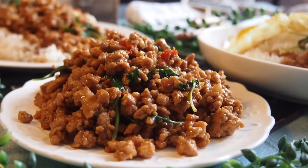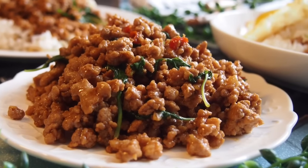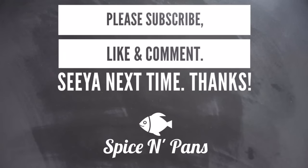And ladies and gentlemen, this is how we cook our Thai basil pork. I hope you like our video. Do click like and subscribe to our channel. Thank you for watching.